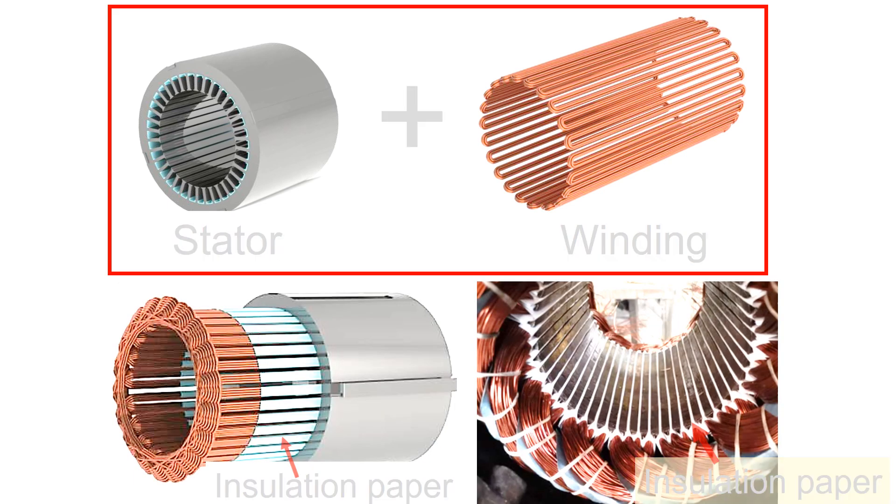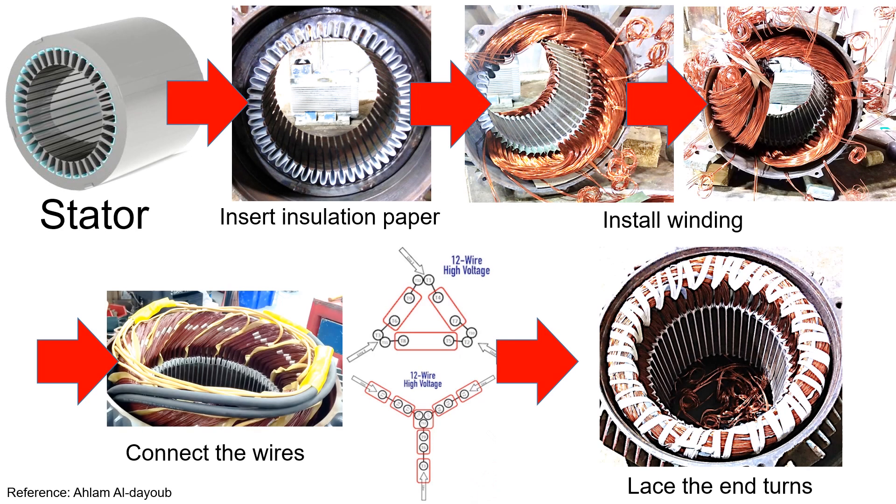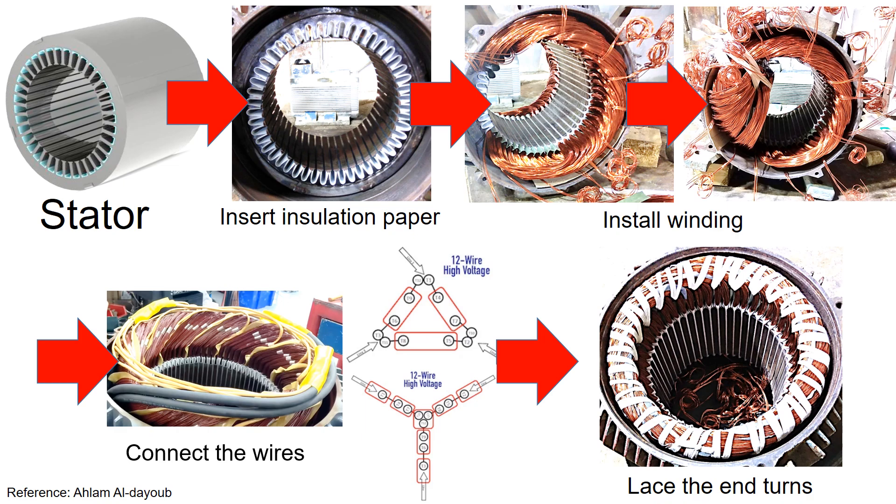When you install winding into the stator, it is advised to install the insulation paper. This installation of winding and insulation paper can be automated well. The building process looks like this: insert insulation paper into the stator, install winding, connect the wires, and then lace the end turns.